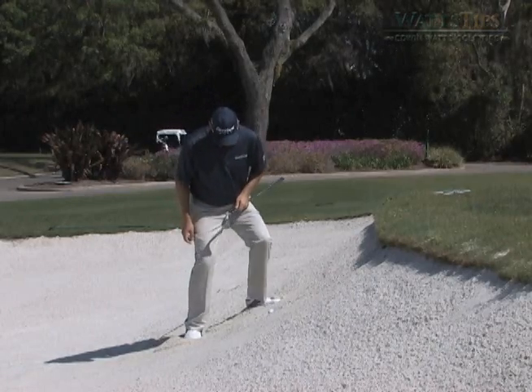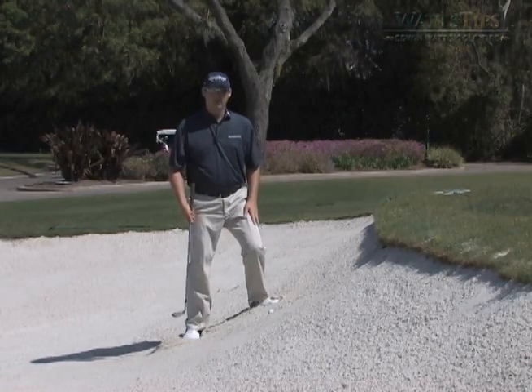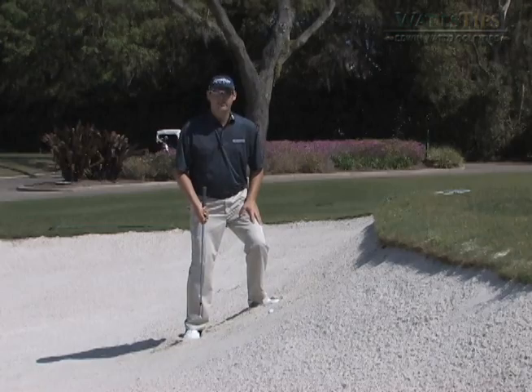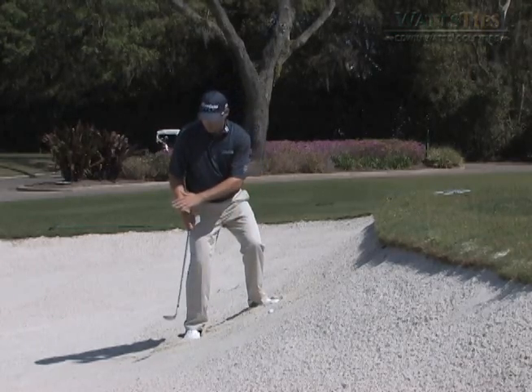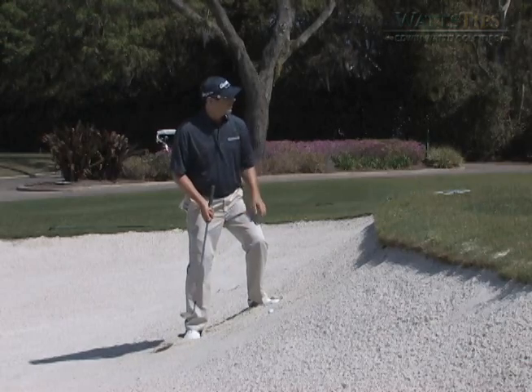What we're going to do is come in and make sure we get a nice steady base so that our legs aren't moving at all. What we like to do in the bunker is keep our knees flexed at all times — even on a flat level shot, or any type of shot in the bunker, you want to keep your knees flexed.